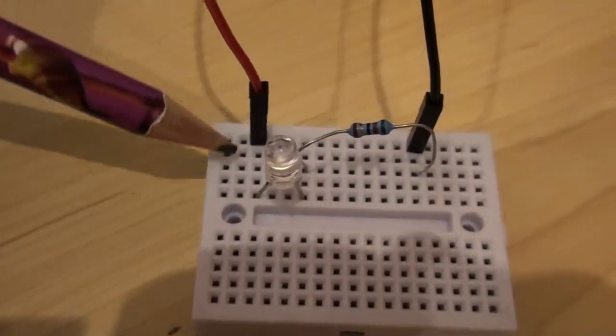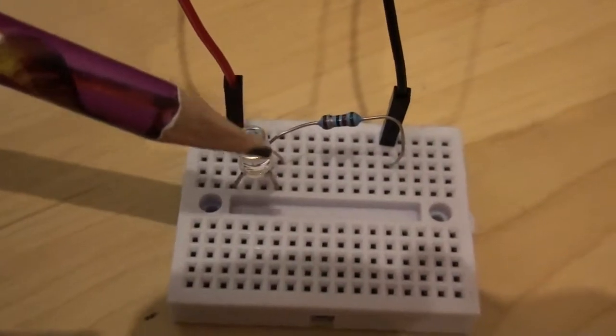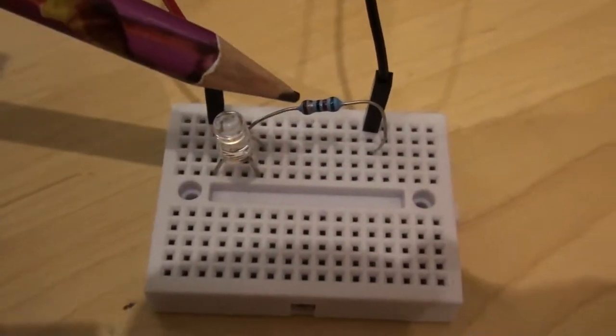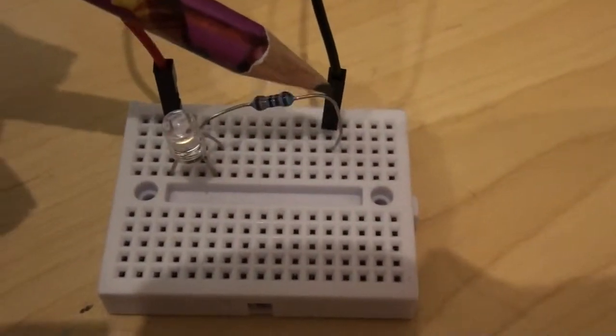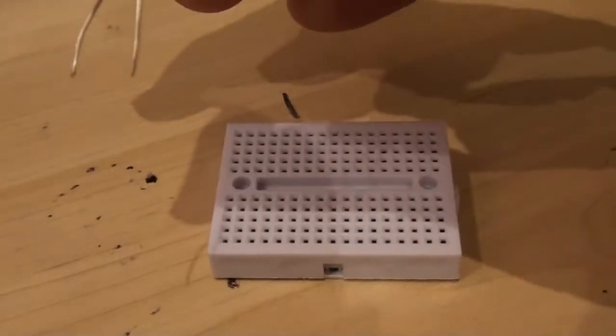Now let's look at the light circuit. The red lead is the positive, it connects to the positive end of my LED, and the negative end of my LED connects to the resistor, which connects to the black lead that goes to ground.